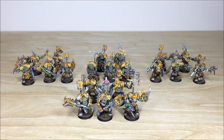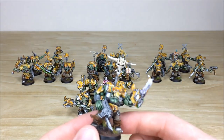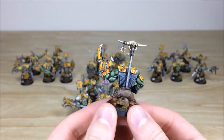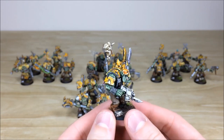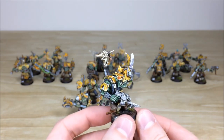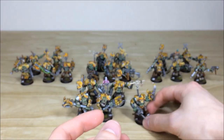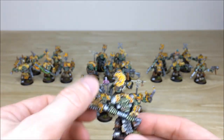Next up we're going to have a look at all of the Nobz in the force — there are 20 of them with different loadouts. Three squads have shooters, choppers, and close combat weapons, and then there's a central group with combi-scorchers. These are really cool models that have lasted the test of time, all loaded up very differently, with the same attention to detail throughout — whether it's the weathering, skin highlighting, cloth, weapons, and so on. Really great composition on all of these models.